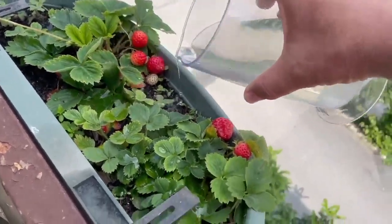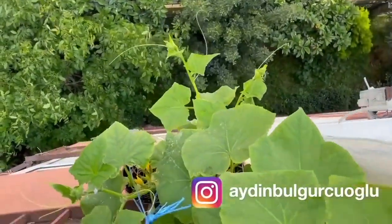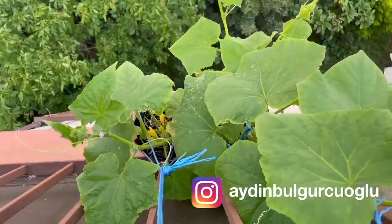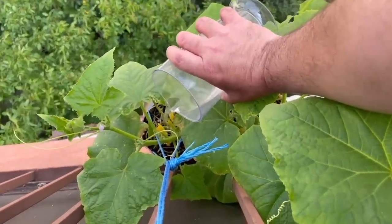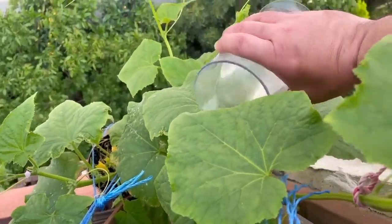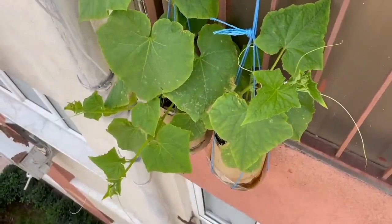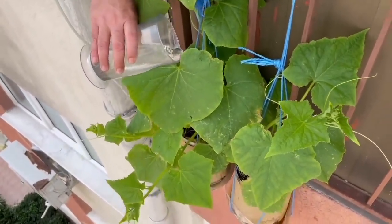Even cucumbers can grow in a 5-liter pet bottle. These are the cucumbers I have grown in a pet bottle. You can reach my video about growing cucumbers in a pet bottle on the balcony from the link in the descriptions. If you don't have space on a balcony, this kind of system works very well — you should definitely watch that video as well.